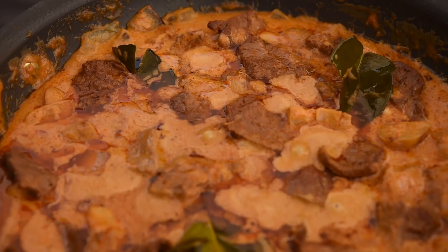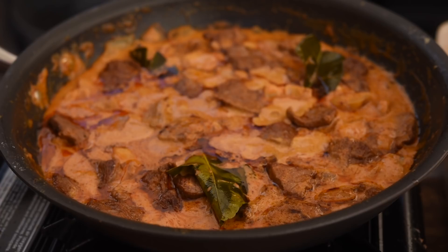Here we go guys, look at that — that looks absolutely sensational. And let me tell you, it's absolutely beautiful. That is so quick and easy to make. Let's have a taste. Honestly guys, that is sensational — absolutely delicious.